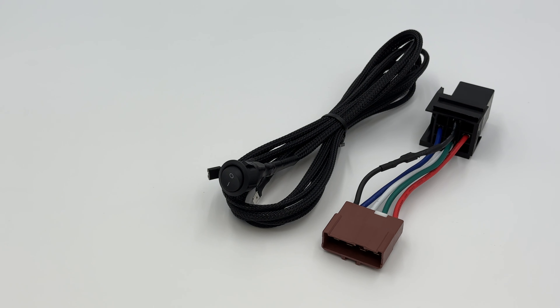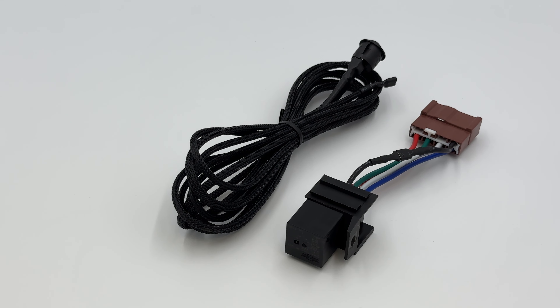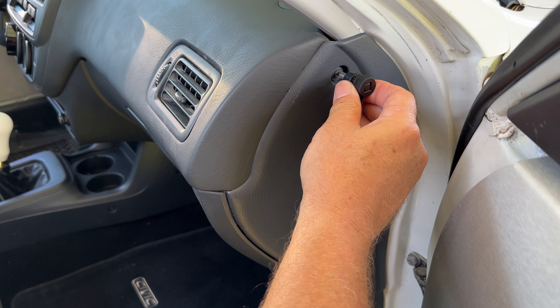Welcome to the JDI main relay kill switch install video. This should be a simple and easy process. Most main relays are located under the driver side dash panel, but on this 2000 Civic, it is on the passenger side.